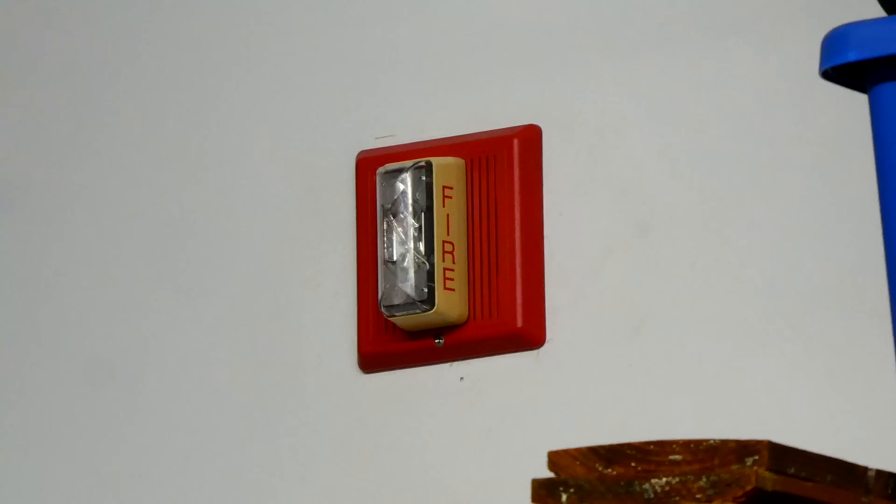Over on the far side of the garage we have the Edwards Integrity Series fixed 110 candela horn strobe. Both of the alarms in this test will be coded to code 3 by the fire alarm control panel. You may also notice there's an Edwards theme — we have an EST panel and all Edwards devices.